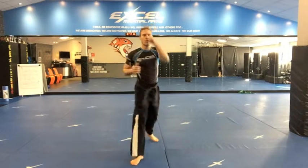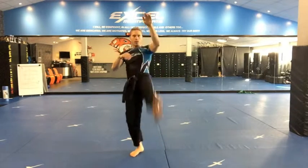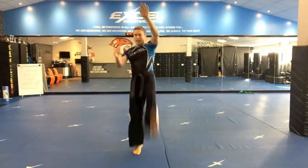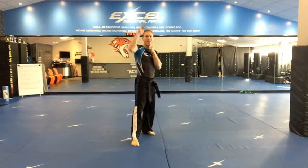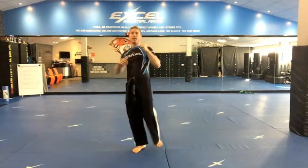Let's do ten together. Go — one, two, three, four, five. Getting higher now — six. Higher — seven. Eight. Next level now — nine. As high as you can — ten. Brilliant.